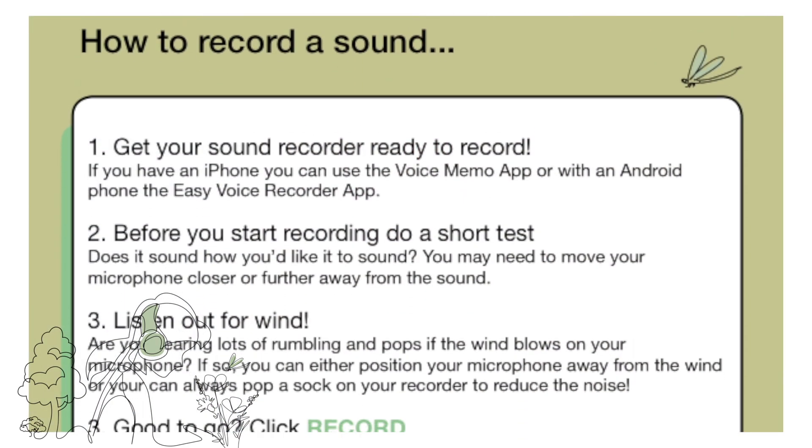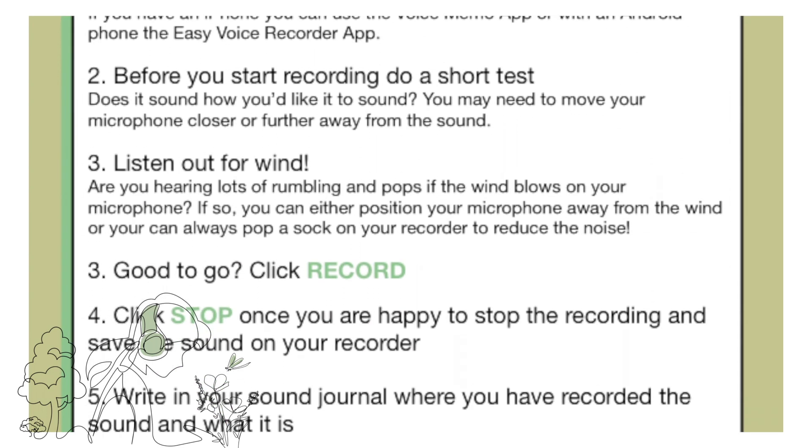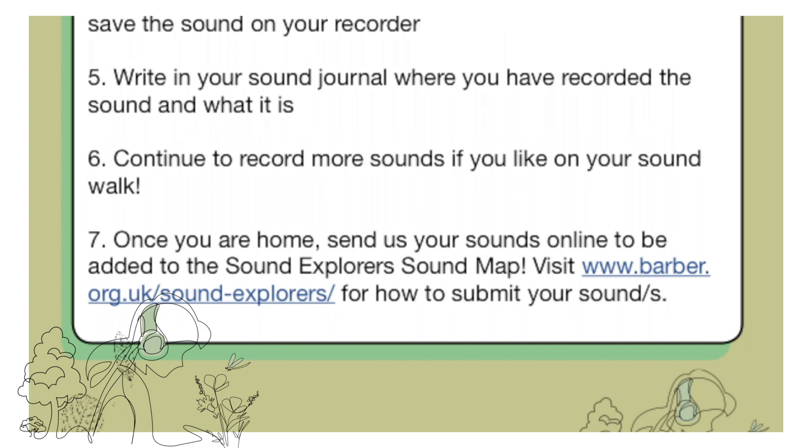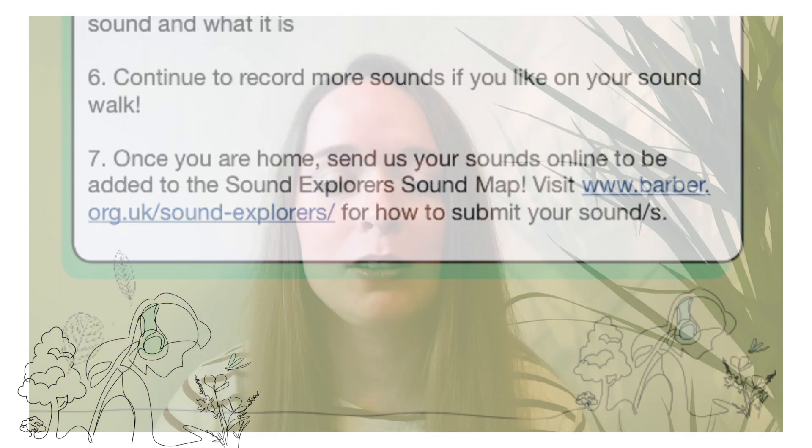We have provided an activity sheet which helps walk through how to record these sounds and what to look out for. For instance, wind can be very noisy and maybe we don't want that to be part of our recordings.